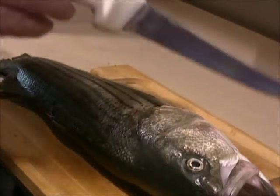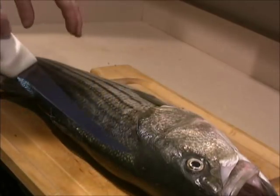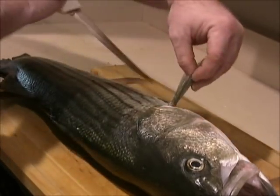I got one that's like 32 inches, one that was like 36 or so, trolling — did a little video on that. So what I'm going to do now is a little how-to on how to clean the striped bass. This is the way I do it. I've done a lot of them. I have my fish cleaning business.